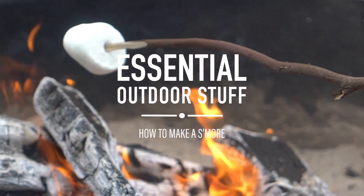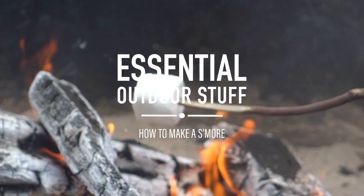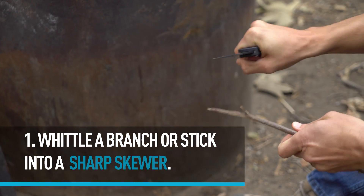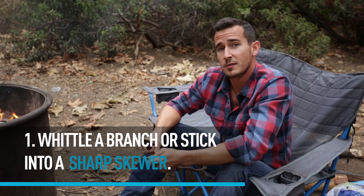That would have been delicious. Here's how you make the proper s'more. First things first, you want to whittle down your sturdy stick into a nice skewer. You could use a store-bought skewer, but then it wouldn't taste as good.